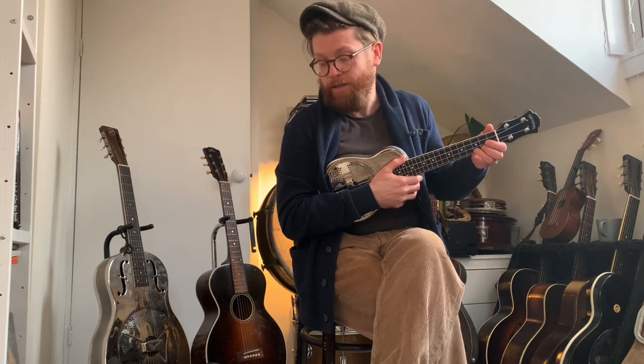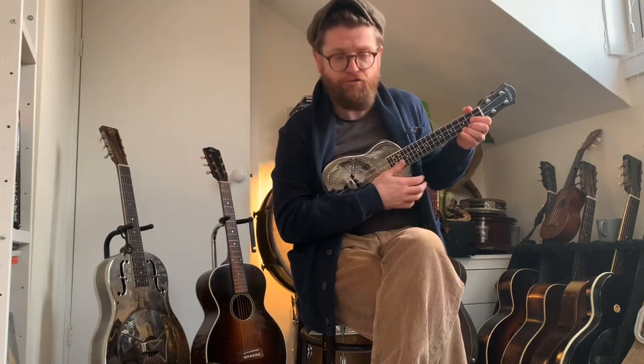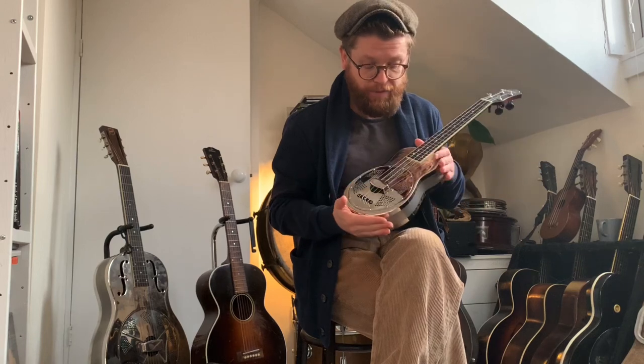And then even the Formby stuff — I was just trying some Formby stuff on it when I got it home yesterday. What I'm finding is it's not as snappy as my banjo-uke for that Formby style. But if I just kind of concentrate on hitting the high string a little bit cleanly, I can get that kind of Formby snap. It's a very usable ukulele, very good quality, and I'm really proud to have it.